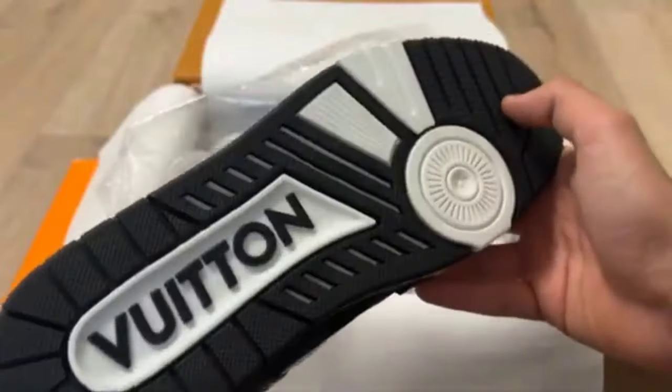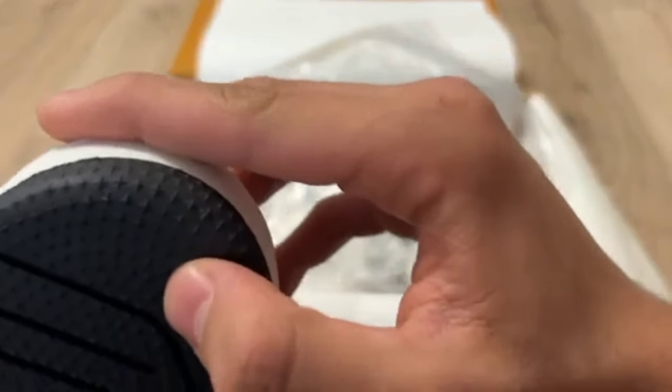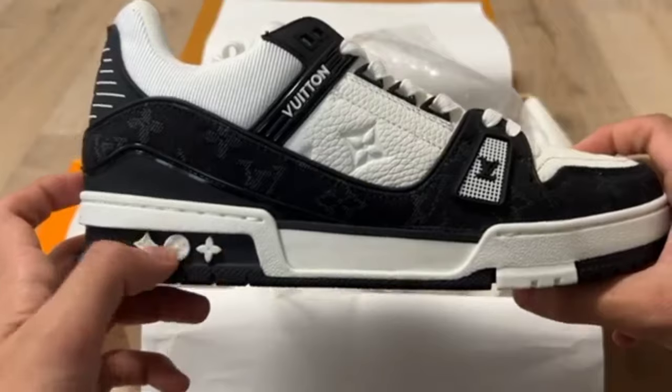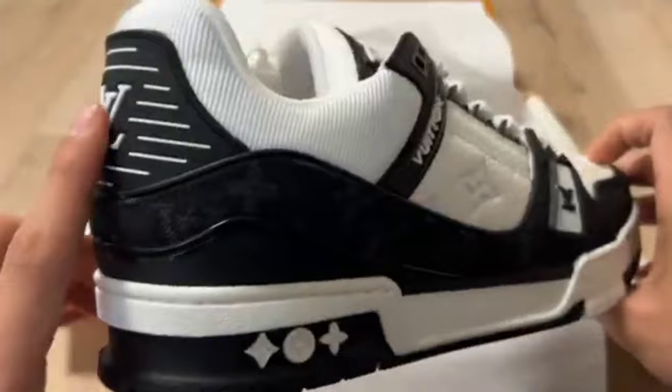You can check the sole as well. Louis Vuitton is written on the sole, it's rounded on the sole, and small dots are present for gripping. The pros are present — you can check.